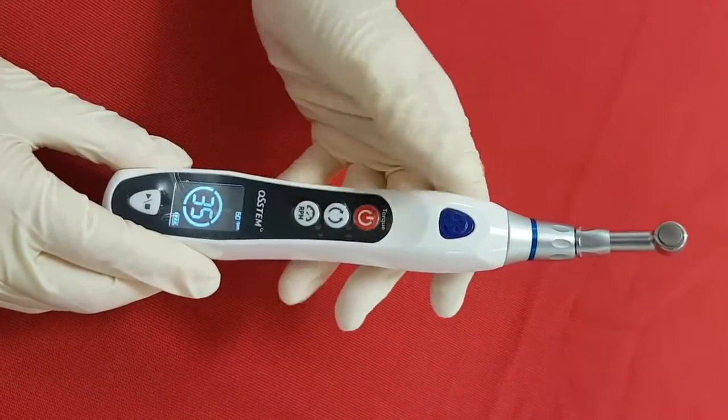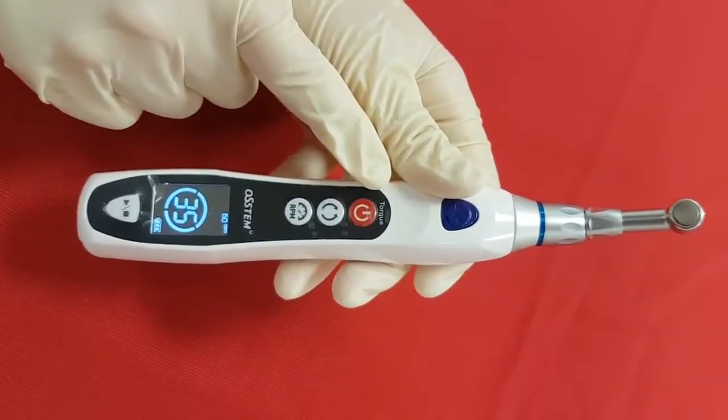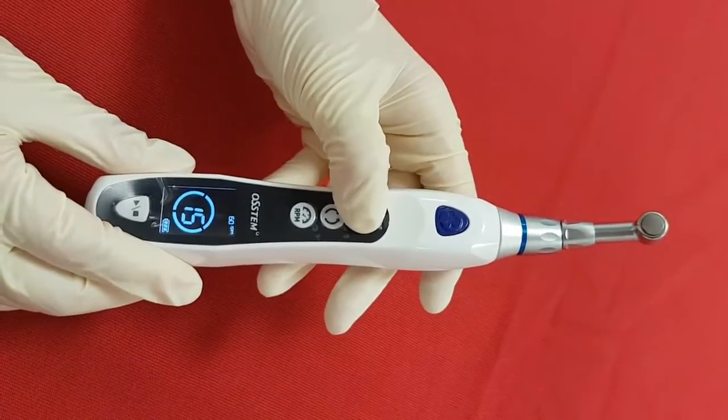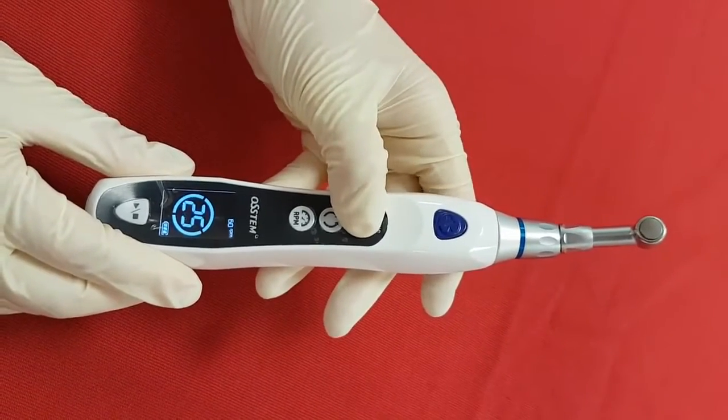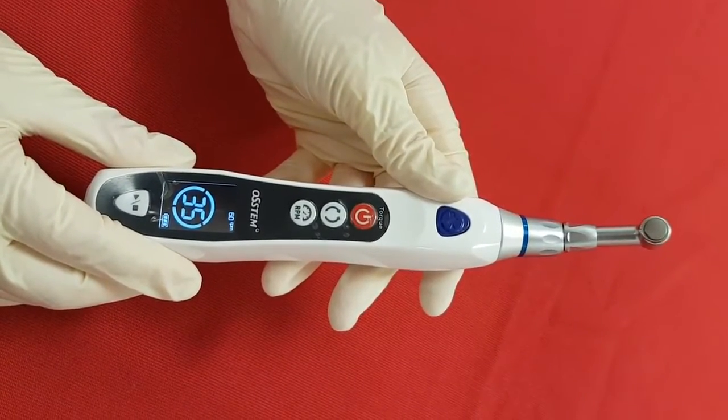This red button has another function, which is to control the torque value — you will see the torque mark here. The torque value increases by 5 Ncm when you press the button, and the applicable torque range is from 5 Ncm to 35 Ncm.